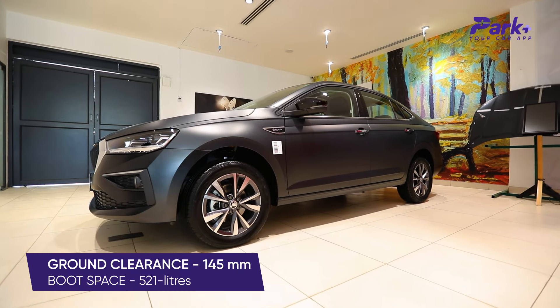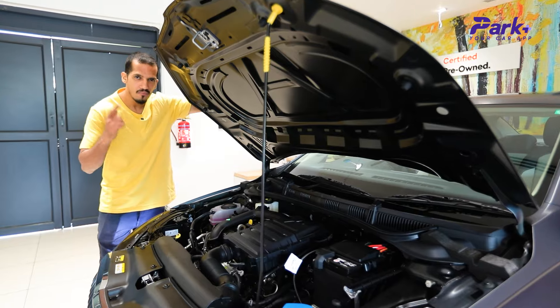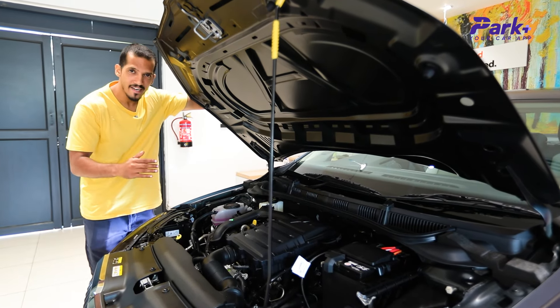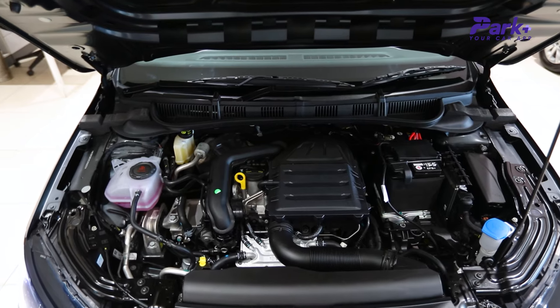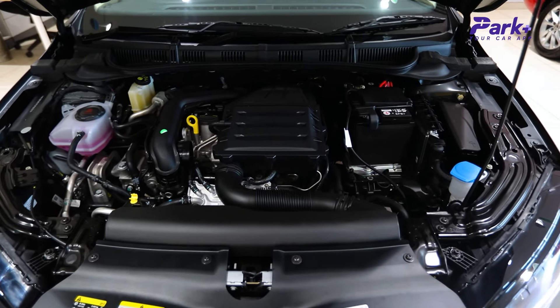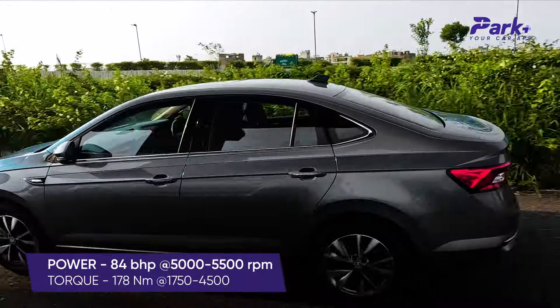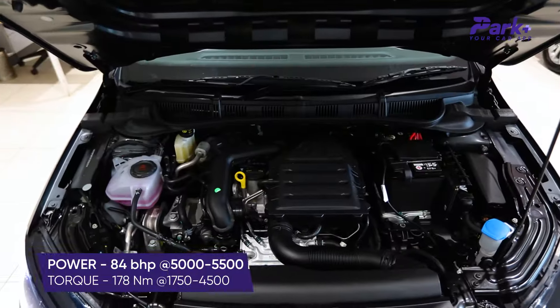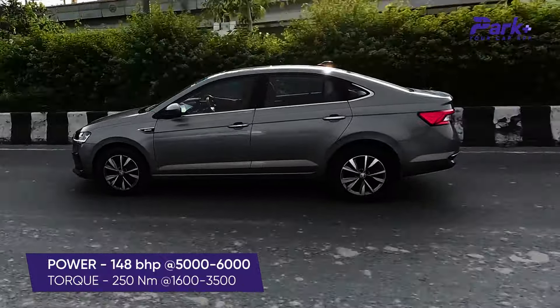The car has a ground clearance of 145 mm and 521 litres of boot space. In terms of engine options, the Slavia Matte Edition gets a 1-litre petrol engine and a 1.5-litre petrol engine, with gearbox options of manual and automatic. The 1-litre petrol engine makes 84 bhp of power and 178 Nm of peak torque, while the 1.5-litre petrol engine makes 148 bhp of power and 250 Nm of peak torque.